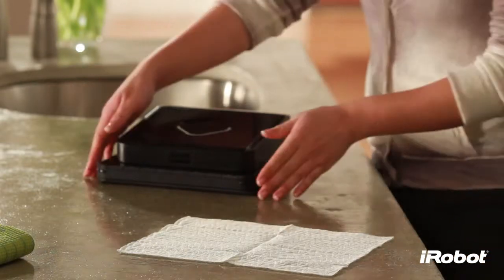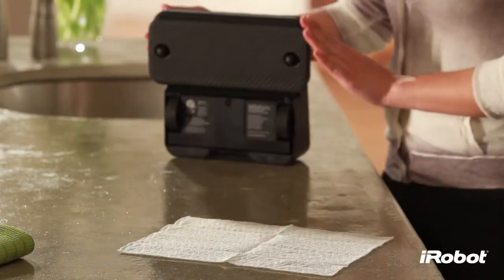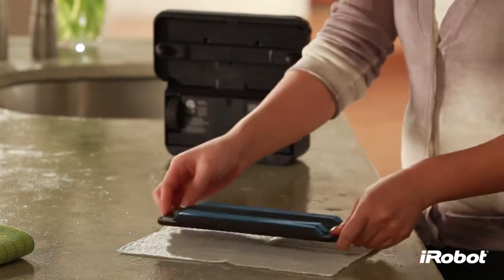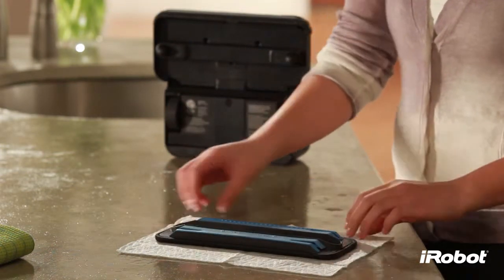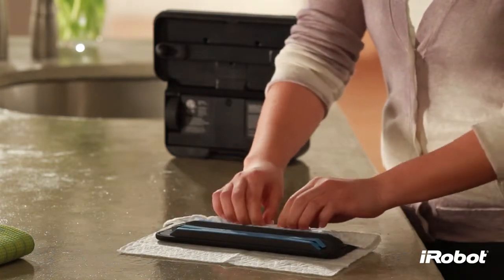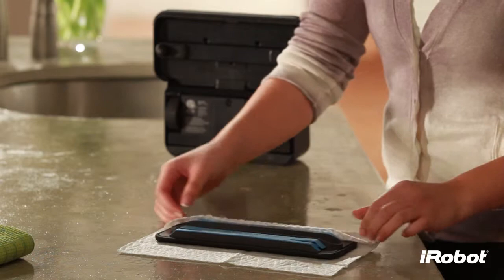To attach a cleaning cloth, set Brava on its end and remove the cleaning pad. Lay the removable pad on an open disposable or microfiber cleaning cloth. Attach cloth by tucking it into the gripping strips on both sides.